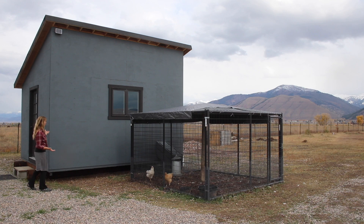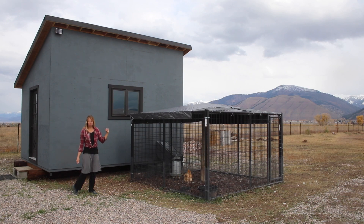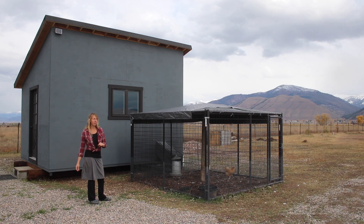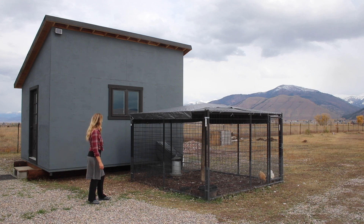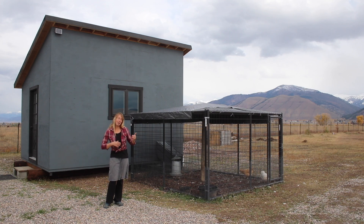So then we come to the actual chicken barn itself. A bunch of people have asked questions about its size — it is 16 feet by 12 feet. The tiny house is only about a little over 160 square feet inside, so this is more space than the tiny house for sure, and almost exactly the same height at the high side. The reason we went that large was because it's a lot easier to build it a little bigger than you need than to make it larger once you're done building.